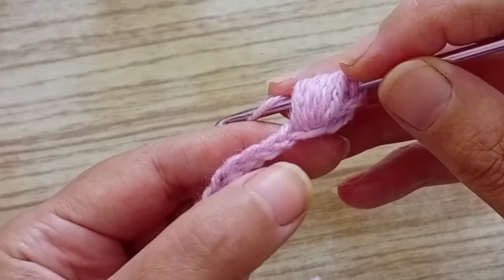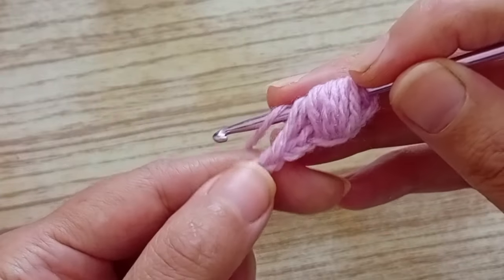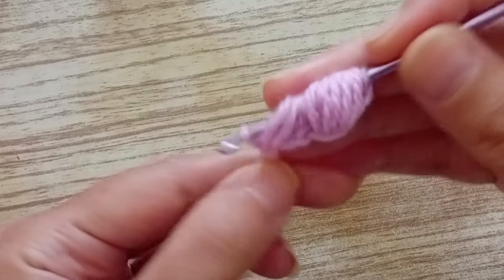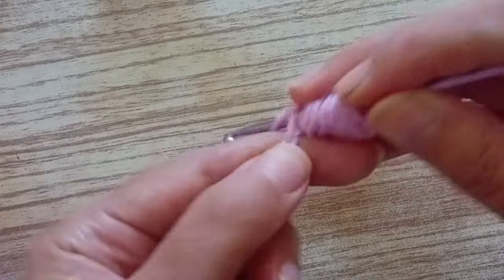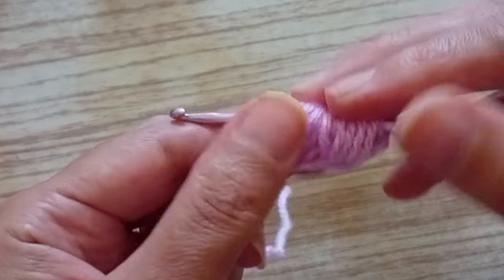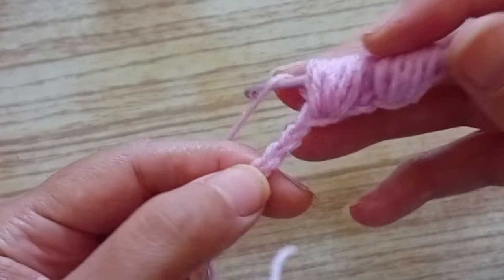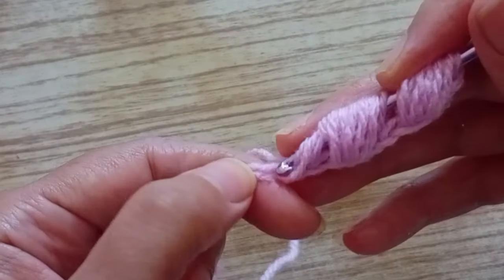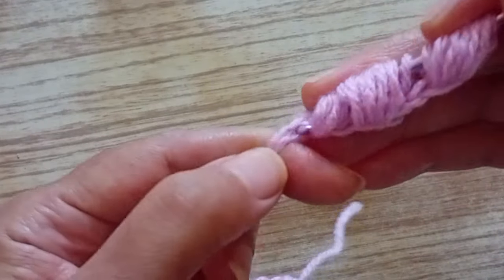Now we're going to skip two chains, and we're going to do the same in the third one. So we skipped two chains, and now we're going to make six just like we did in the first one, in the third chain. Always in the same stitch. Then we skip the next two, go in the third one and do the same. That's why we need this type of hook for Tunisian crochet — because we're putting stitches on the hook — we need a long hook.